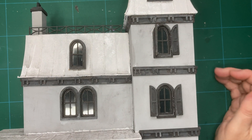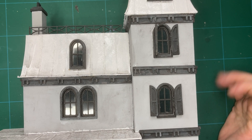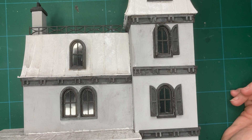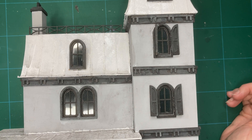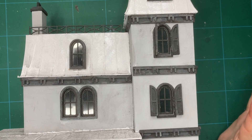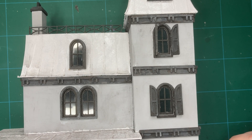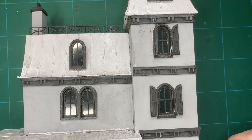Hello and welcome to the Gothic Unicorn. I'm continuing with the 1:48th scale house this week because it's so close to being finished. When a project gets that close to being finished I just want it done. I want to see the realisation of my vision, and in this case I have a story that goes along with it and I need to add certain details to the house to make the story work.